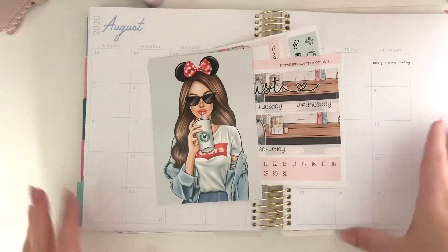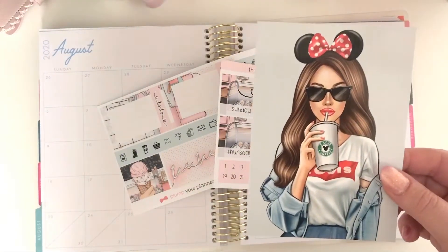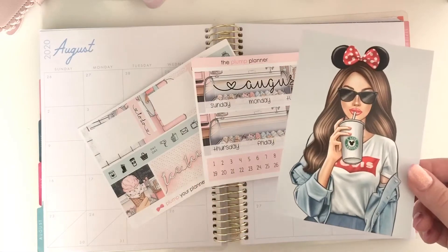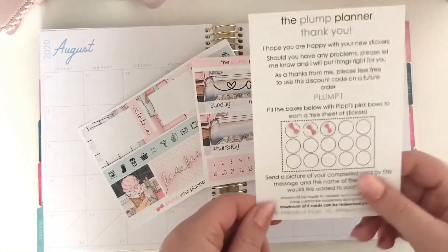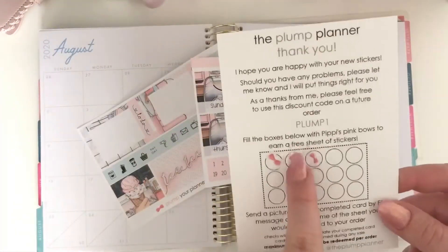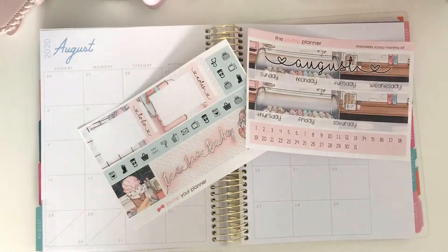Let me clear my workspace up slightly. With this monthly kit I just wanted to show you the reward postcard. If you're not familiar with The Plump Planner — which is where this is from — I do PR for that shop and it's a beautiful shop. I have a code for 15% discount which is HOLLYB15. You will always get one of these really high-gloss, high-quality postcards, always with a different design. With your sheets you get these little bows — you stick them on here when you fill it and you get a free sheet of stickers, so don't forget to do that if you order from The Plump Planner.